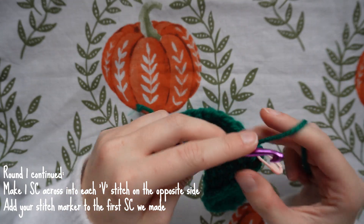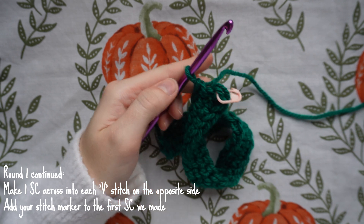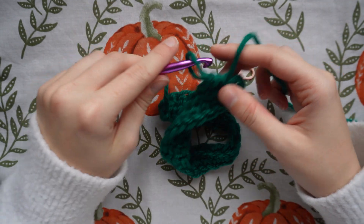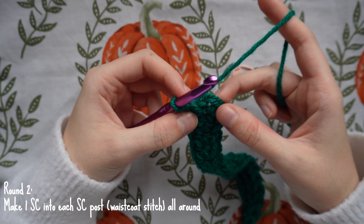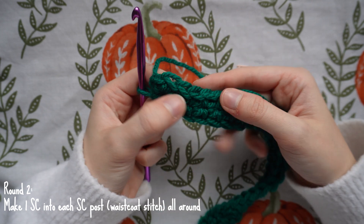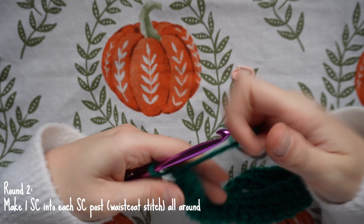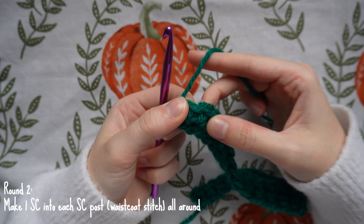Once you've done your last single crochet, you'll see that very tight stitch and the stitch marker. Start the next round: take the stitch marker out, begin your first stitch, then replace the stitch marker. For this round and all rounds going forward, we're going to be working into the posts of each stitch rather than into the V's at the top — inserting the hook where the V stitch legs are below the top V's.